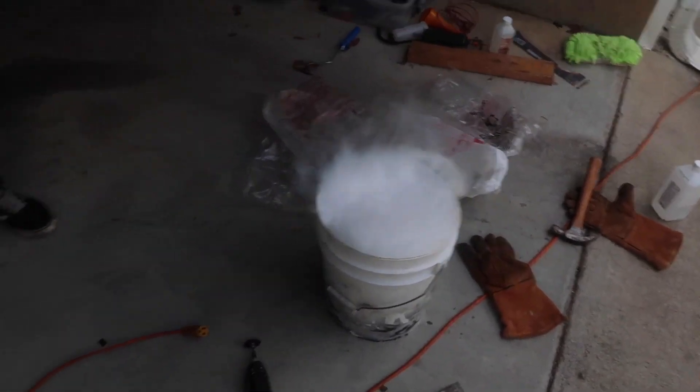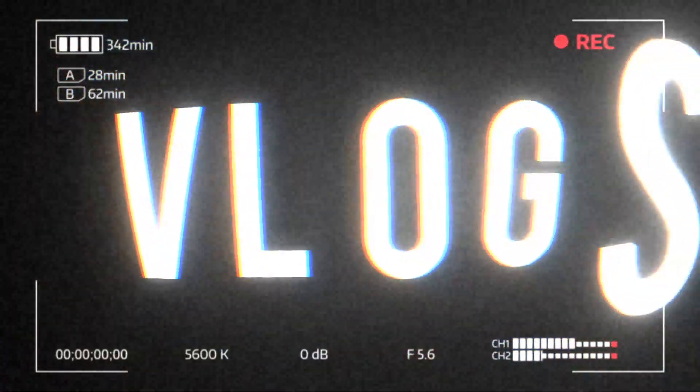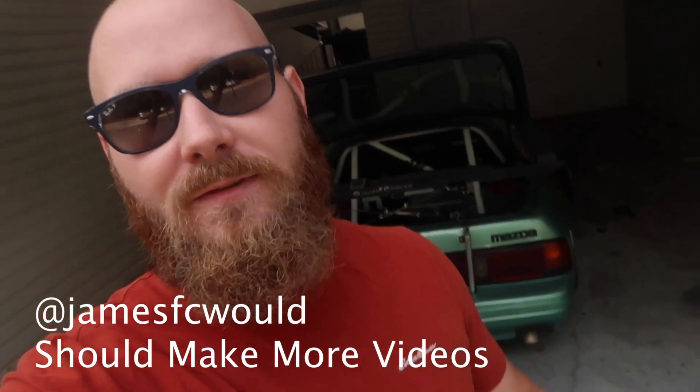It's Halloween, kids, which means we're going to do a Halloween edition of a vlog. I have no clue what I'm doing and I have power tools. What's up guys, welcome back to another FC video, and we have some random parts waiting for this thing.